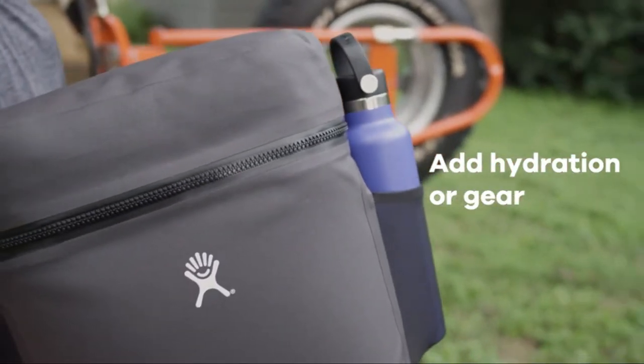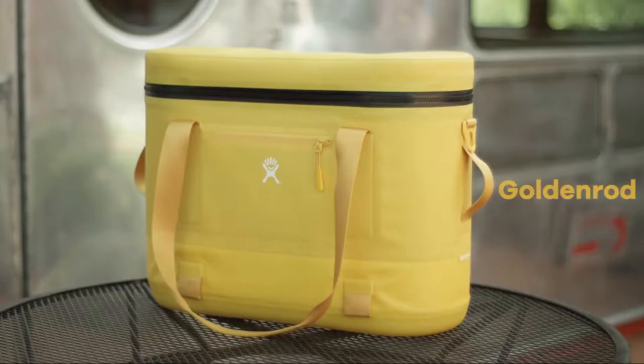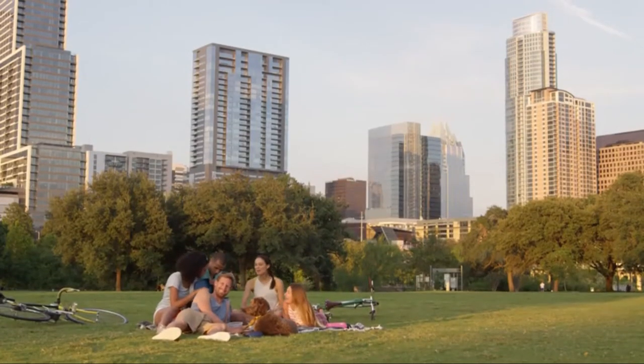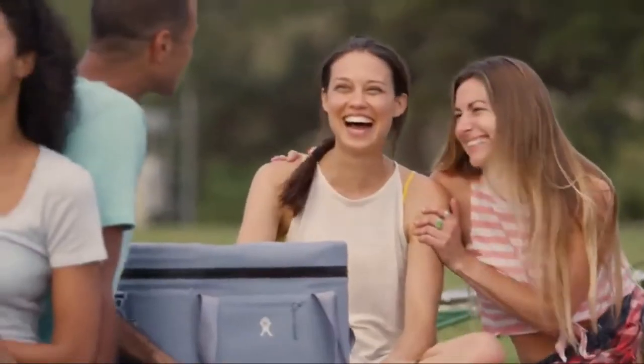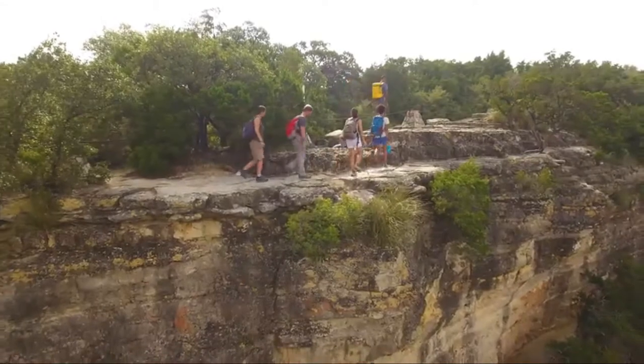There's a place for all of your adventure essentials. Best of all, there are four colors to choose from. The Unbound Series carries the ingredients for a great day — no bulk, no added weight, nothing holding you back.